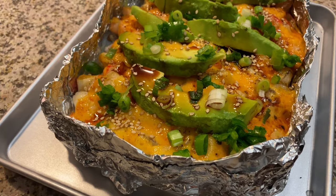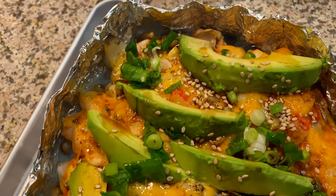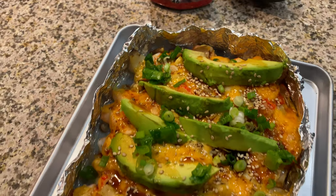And that is it — this is the final product. It is amazing, you will not regret it. You can serve it with quinoa, but we prefer it with white rice. I hope you enjoy!